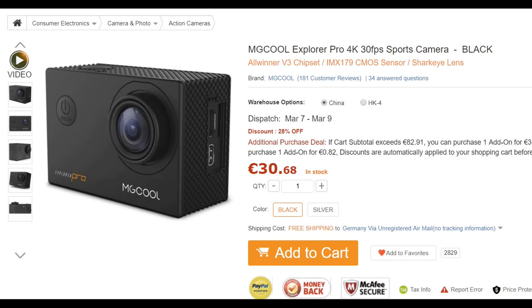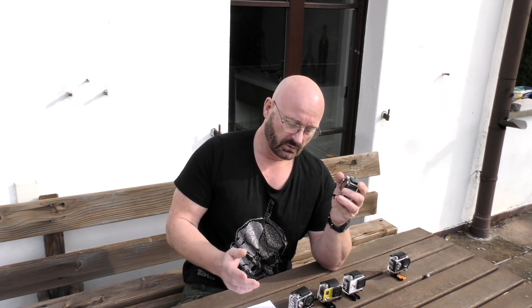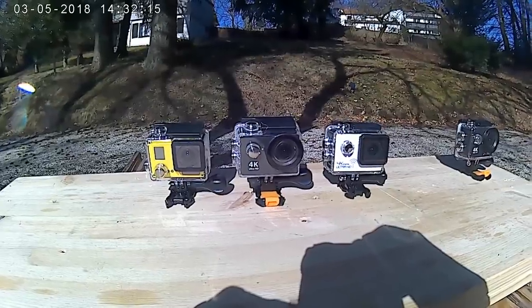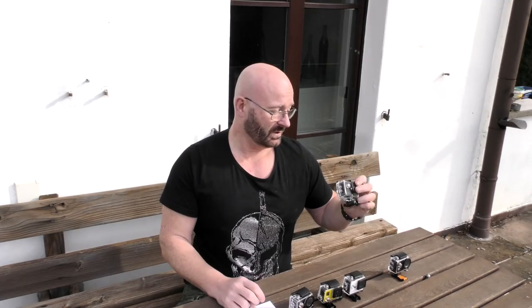Next is the MG Cool — or Meg Cool — Explorer Pro. This one is actually identical to the DVTech S2 UHD. It has the same issues: image quality is not great, and the 120 Hz mode is fake — it really only is 60 Hz. But otherwise it's a nice camera.